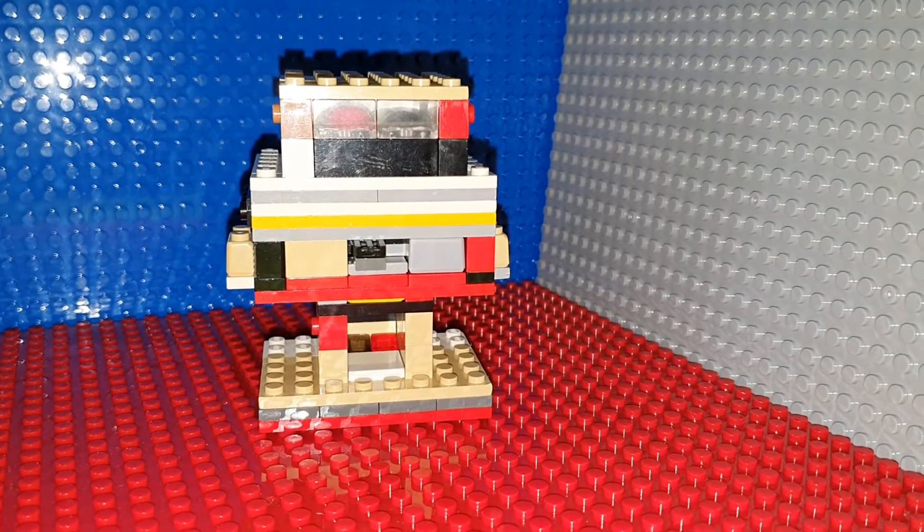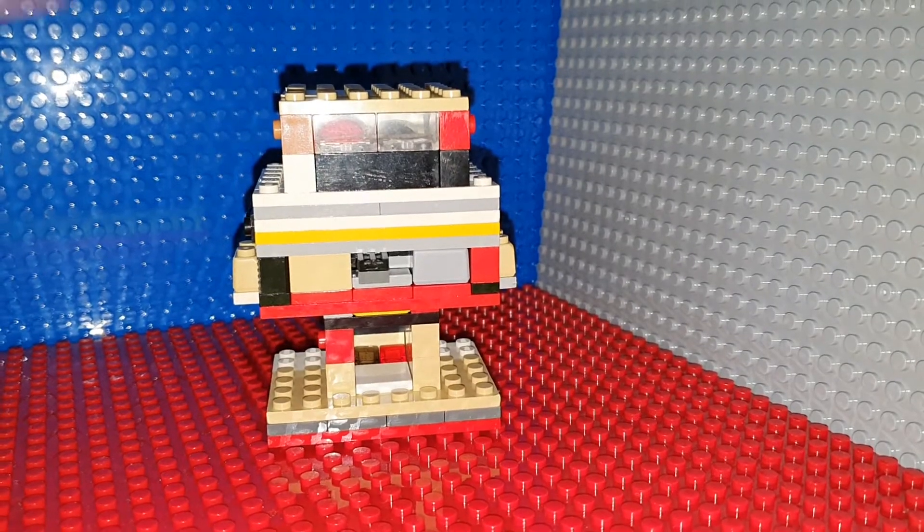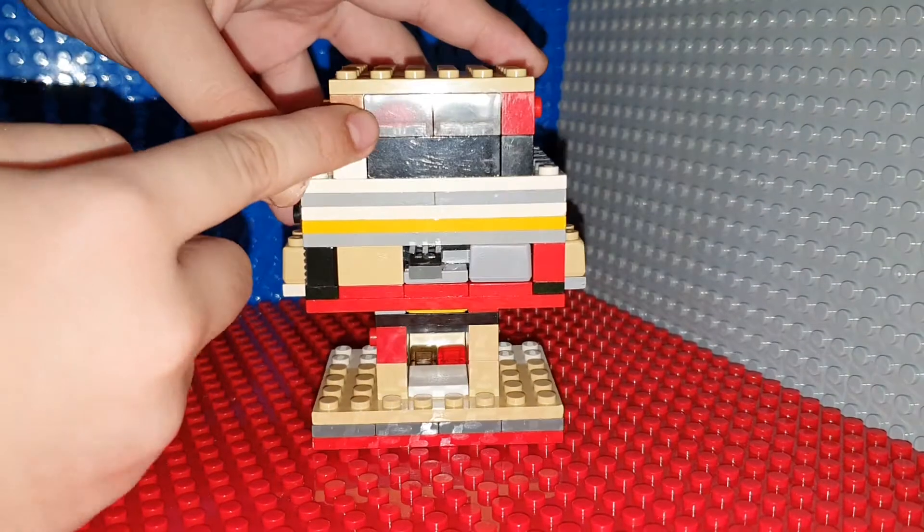What is up guys? Today I'm going to show you my new Lego marble dispenser. Here's a 360 view. As you can see, there's marbles inside.